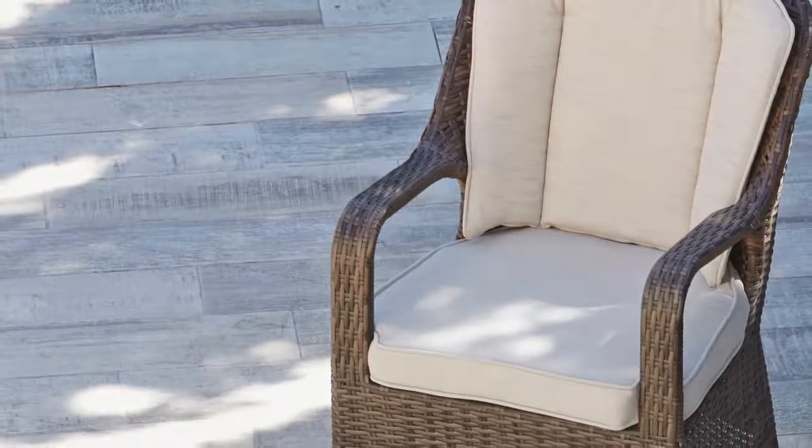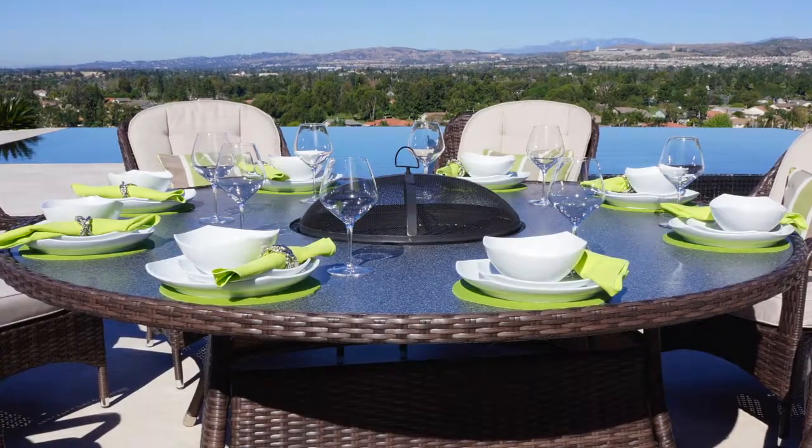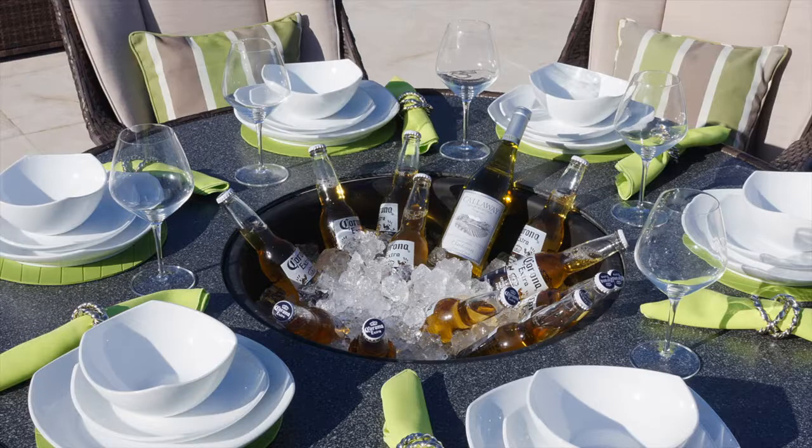All cushion covers are machine washable and made exclusively of the highest quality materials. The multifunctional table has a centre pit that can be used as an ice bucket for keeping drinks cool on those hot summer days,